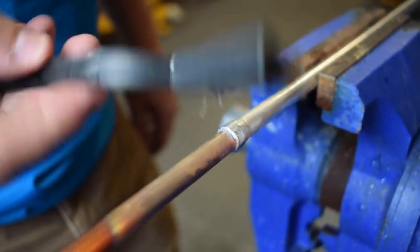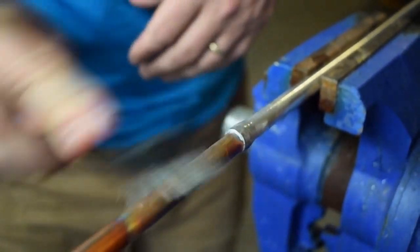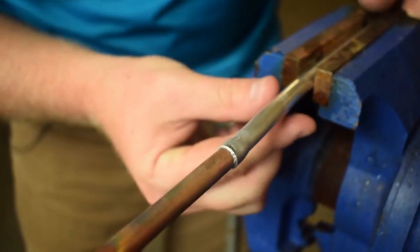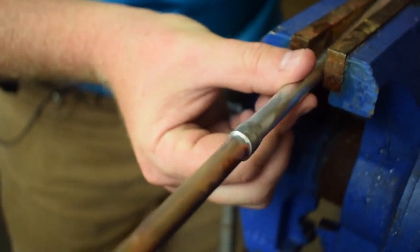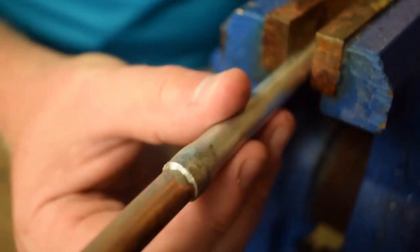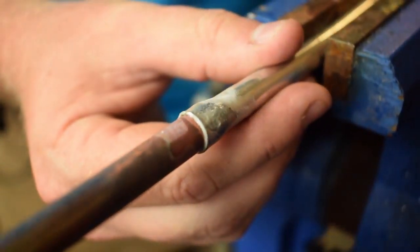Another nice thing with the SolderWeld multi-kit is it comes with a little brush with a lanyard on it, which is a nice little tool to just clean up. You can kind of see on the copper that the flux flowed around and wetted that surface — you can see that edge where the flux made it around, and that's really important that the flux makes it around. The goal with any joint is to pull the solder into the joint, so while we want to have a nice little cap there on the edge, that isn't the most important thing. The most important thing is that the material actually makes it into the inside of the joint.